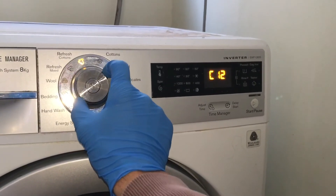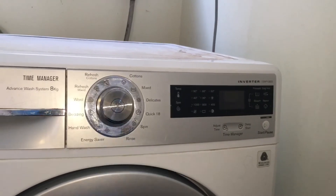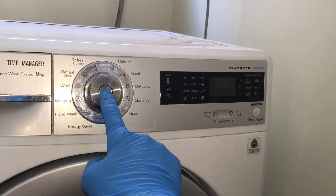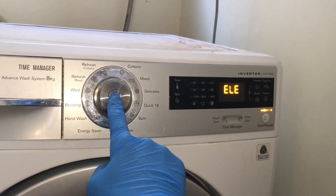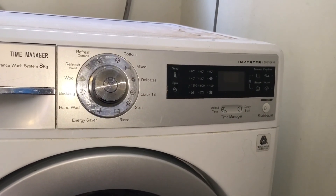To exit the diagnostic cycle, turn the machine off for a few seconds, then turn it back on. The ELE will be displayed on the screen. Turn the machine off again, and the machine has exited the diagnostic cycle.